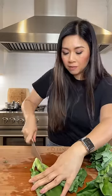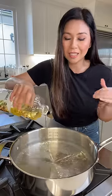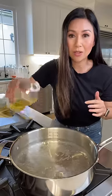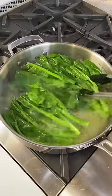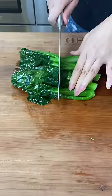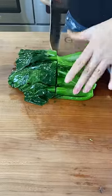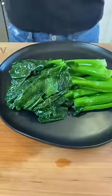At restaurants, when they bring out the Chinese broccoli and it has that shine, it's because they add a little bit of oil to their hot water. The broccoli cooks pretty fast — you just need to simmer for two to three minutes. Then we just want to separate the stem from the leaves. Beautiful.